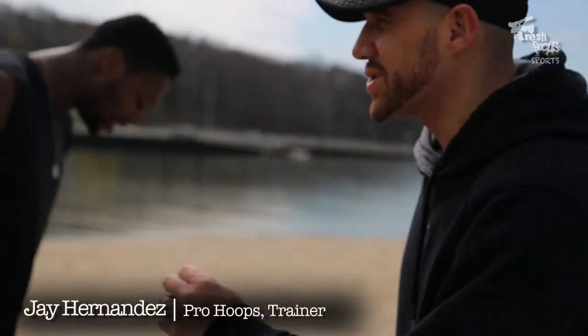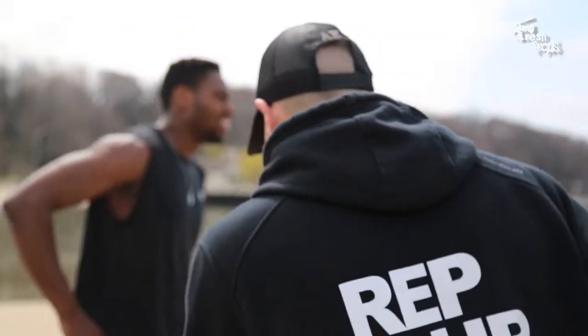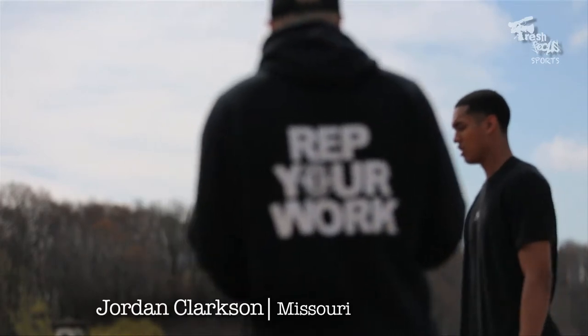All right, we're going to go 30-20-10 series. So first round, side to sides — two-footed jumps, side to side. We're going to go for 30 seconds.